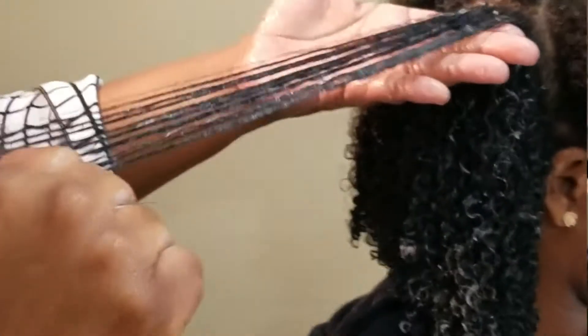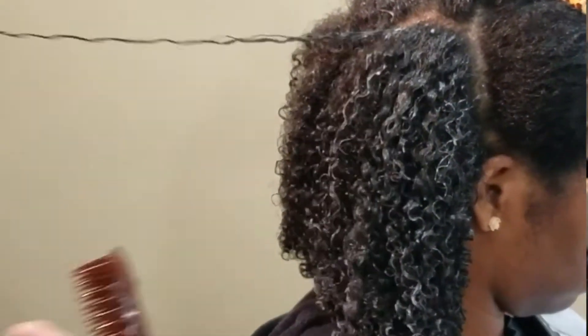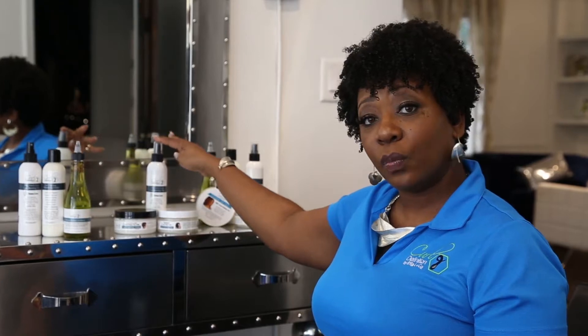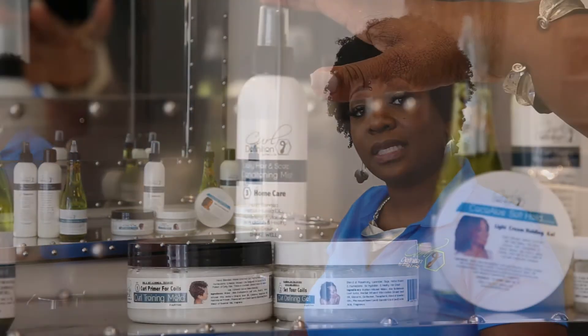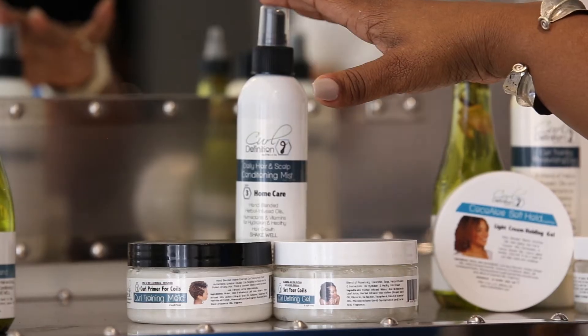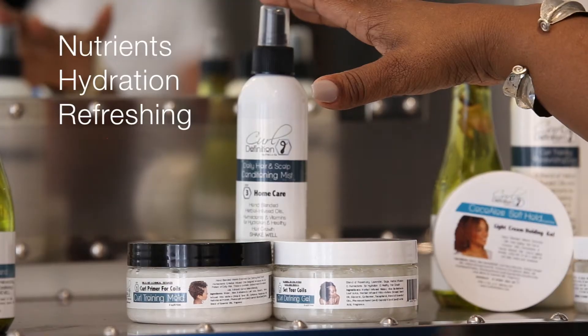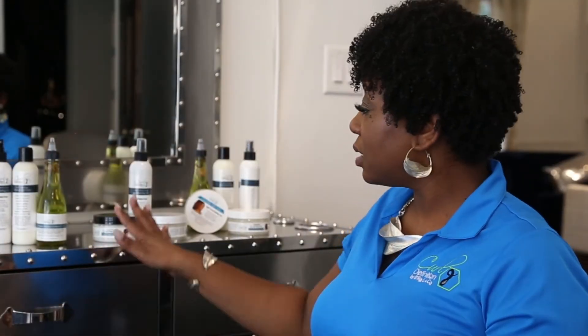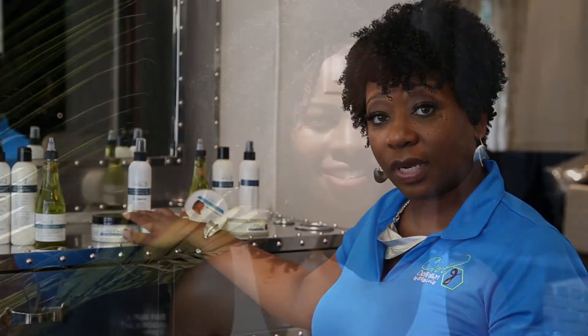So these two steps are the application process of the system. After that, your home care will be step three, which is your daily conditioning mist. You will mist both your hair and your scalp to ensure that you're giving your hair the nutrients it needs, the hydration it needs, as well as refreshing your pattern. So this is the three-step system for Curl Definition.